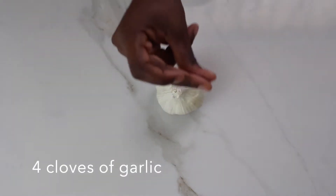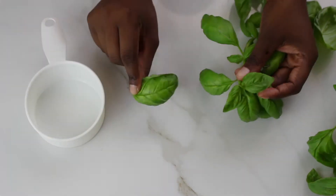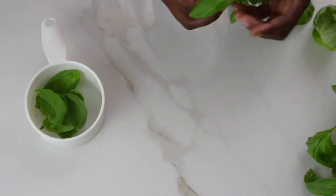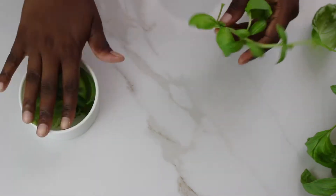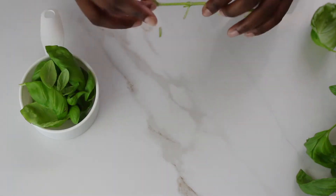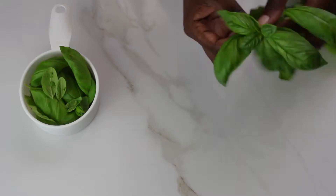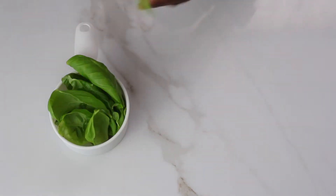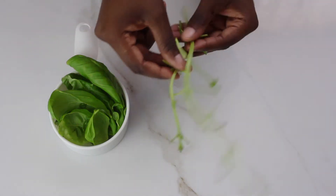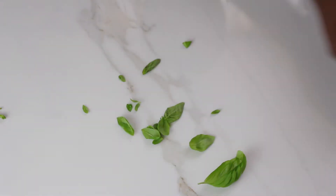First, separate your garlic into four cloves and cut off about two cups of basil. Remember to separate the leaves from the stem. After you're done with one cup, repeat with the next cup, saving your stems. Collect all of your leaves and set them aside.